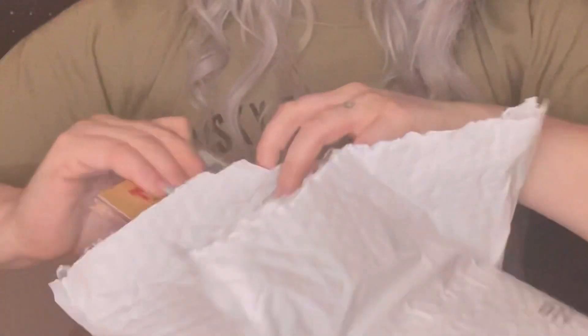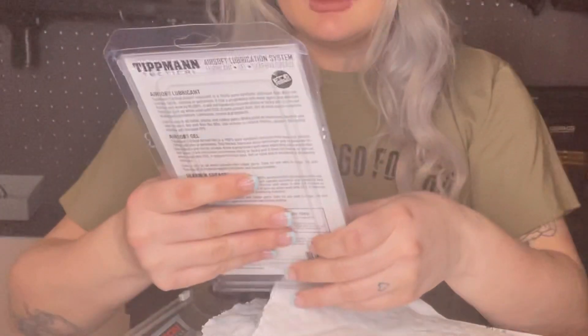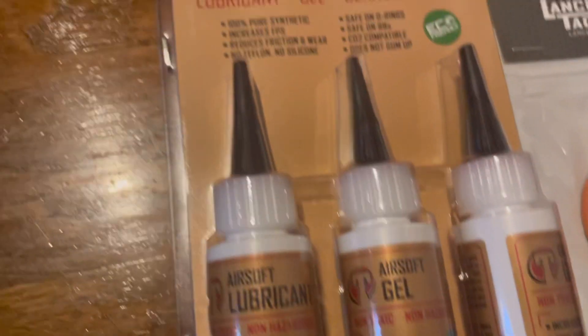This is the Tipman Airsoft lubricating system. It comes with airsoft lubricant, airsoft gel, and gear box grease. It retails for $20.